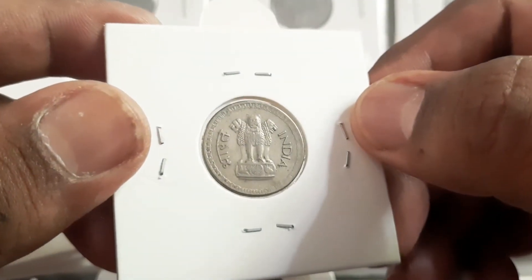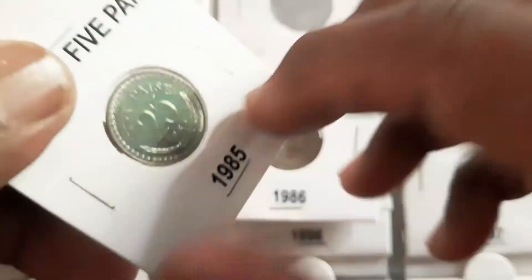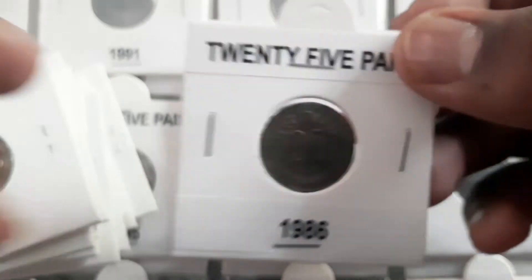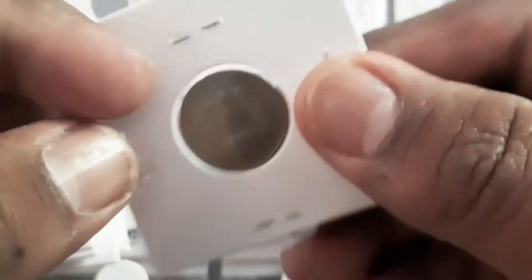The 1980, 1981, 1982 Calcutta mint and 1982 Bombay mint coins are considered as scarce and valued at approximately 100 rupees to 200 rupees. Rest all coins are termed as common and valued at 10 rupees to 15 rupees.